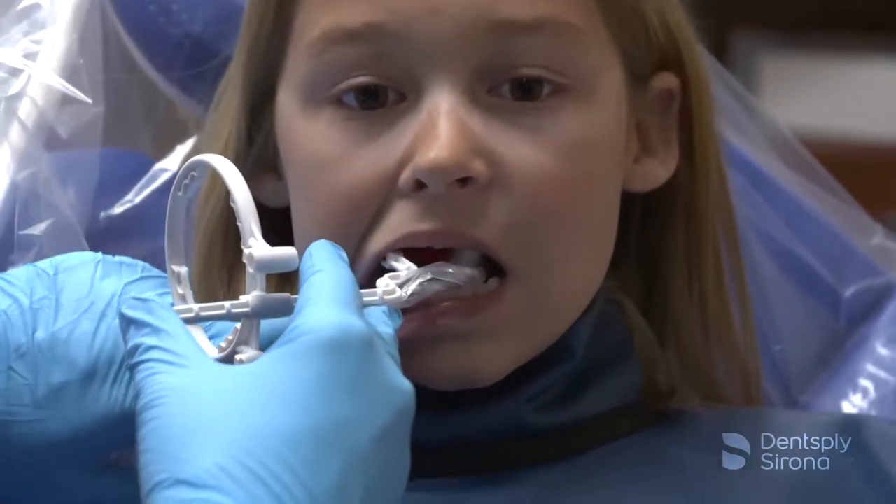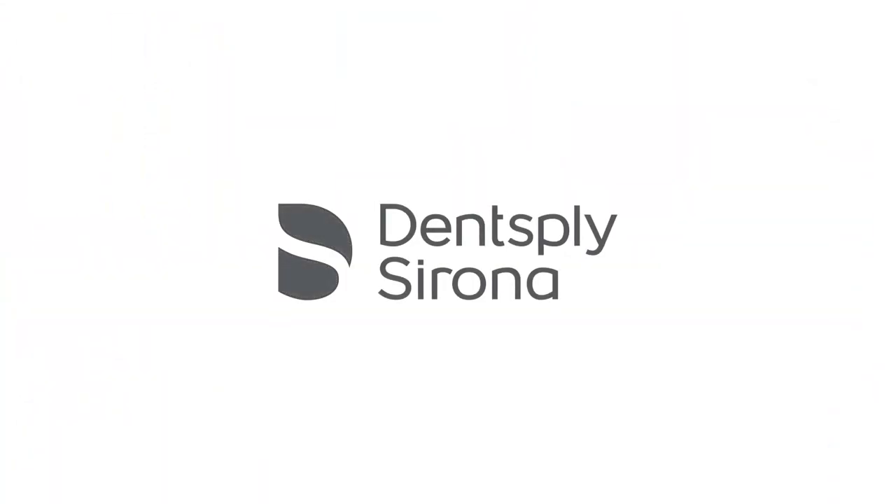There is improved patient comfort with less bulk. Thank you for viewing this instructional educational video brought to you by Dentsupply Sirona.